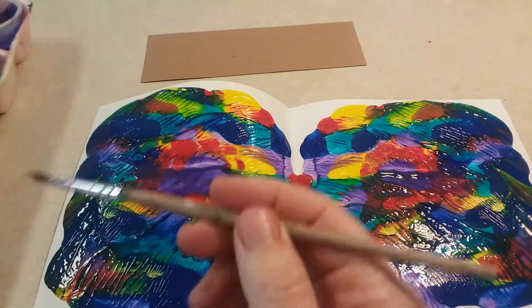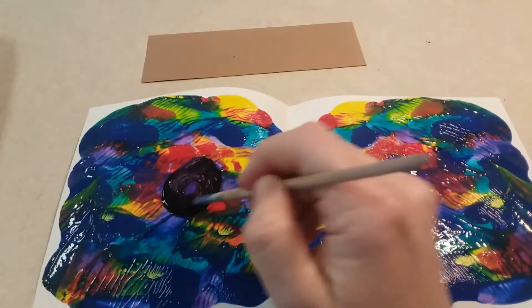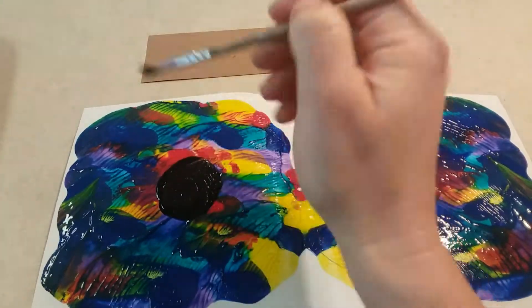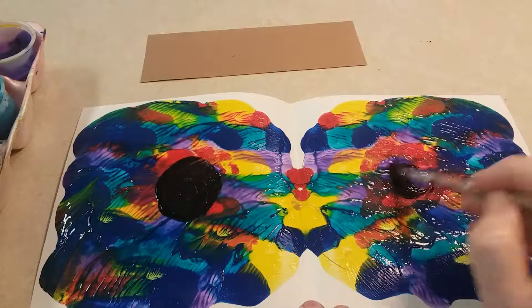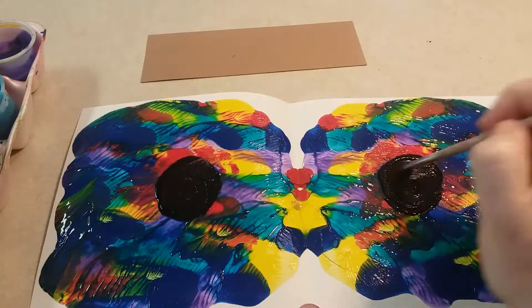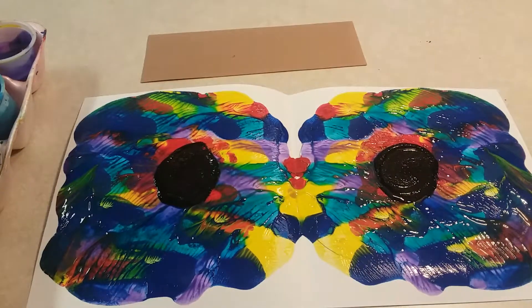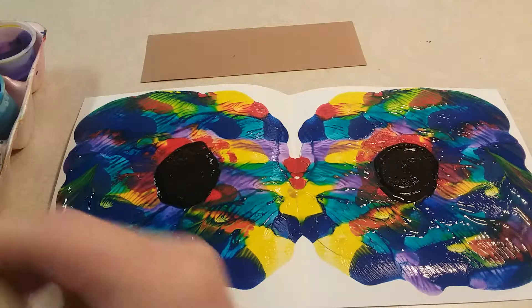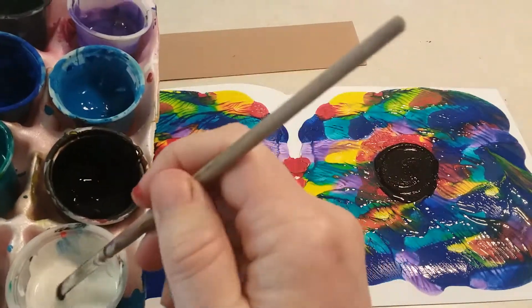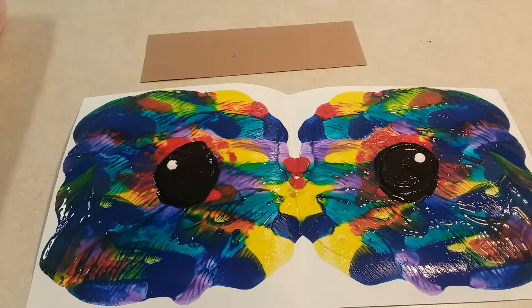Now we have to add the pupils. Pupils are black — this time you're just dipping your paintbrush in the paint, you don't need to scoop, because you're going to paint on both sides. Paint a black circle on both eyes right in the middle, just like that. Try to make them the same size. Clean off your brush. When light hits eyes — whether in a person, an owl, or any other animal — it reflects, so you're going to use some white and just dab it on there, dot dot, just like that. Leave it right there and now it's starting to look like two eyes.